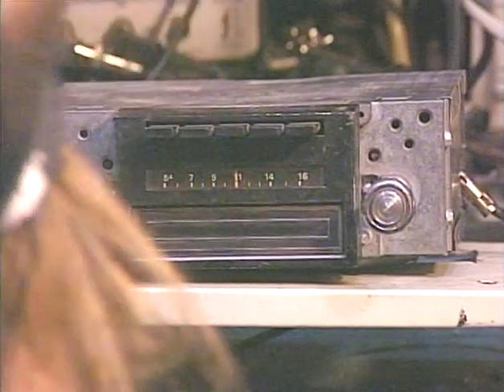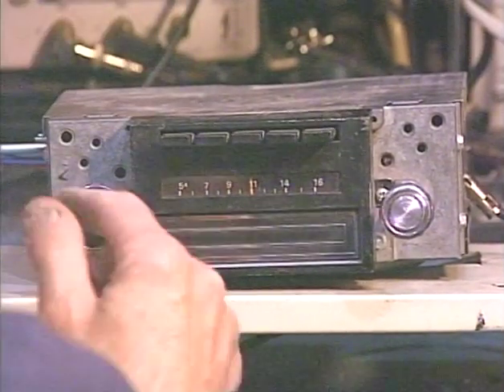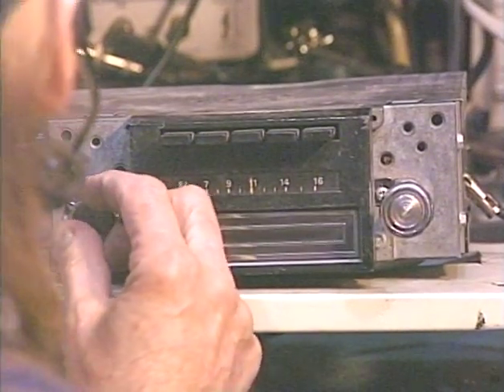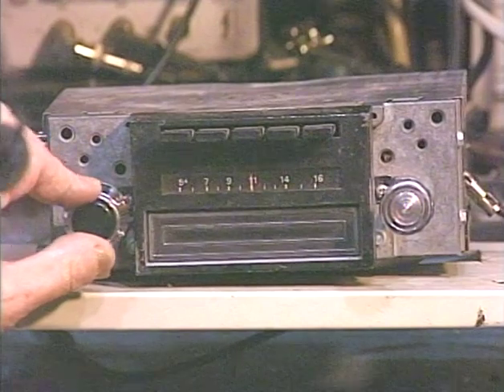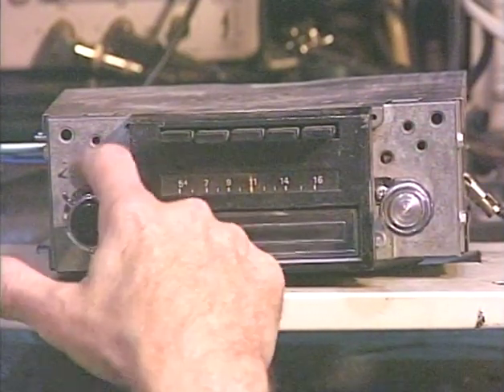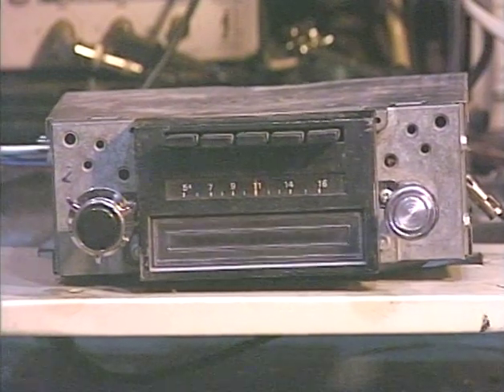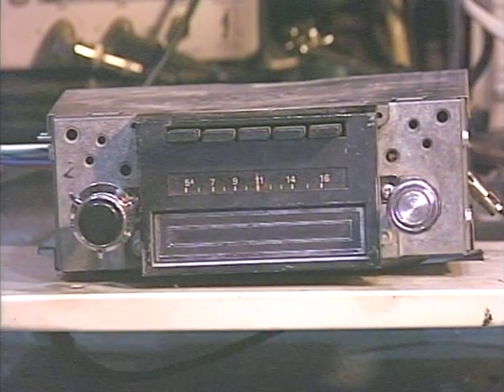Okay, now we're going to test the virtual balance and fader functions. Since this unit now powers up to four speakers, it's kind of nice to be able to shift between left and right and front and rear. We can do that using just the tone control. I'm going to demonstrate that right now. Let's bring our output level meters into the picture so we can see the results of our adjustments.